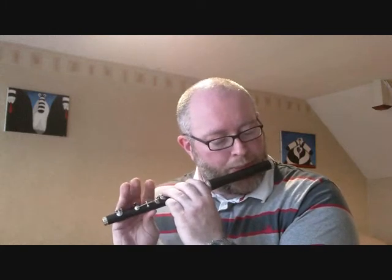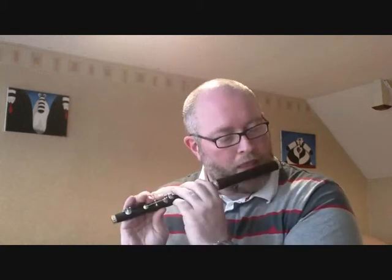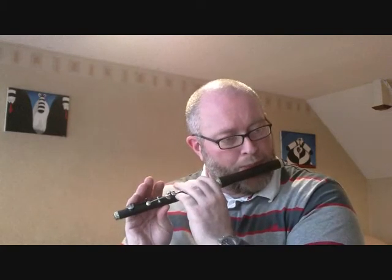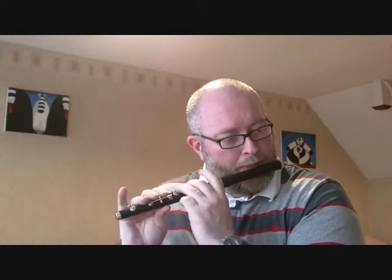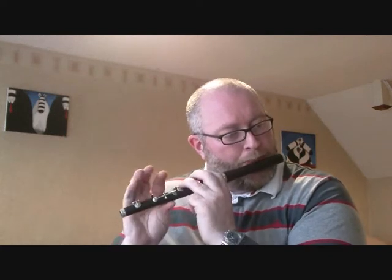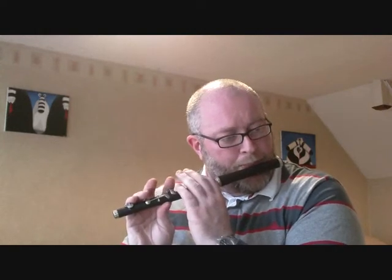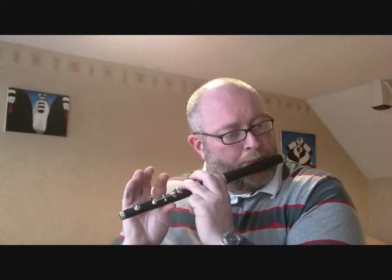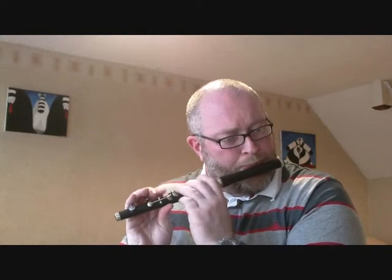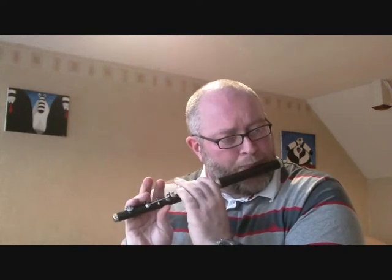So I'll play Lily Bolero on this as well. That's a minute round.